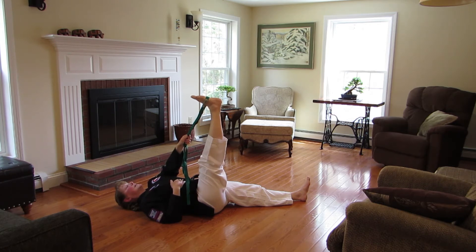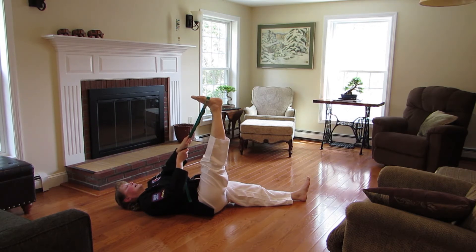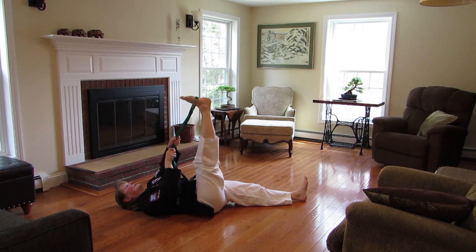And then you're going to contract again — go ahead and press into the band like you're trying to bring your leg down for 5 to 10 seconds, followed by relaxation and trying to go further in the range.